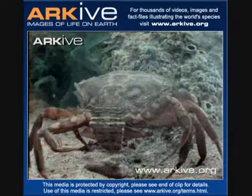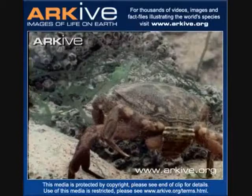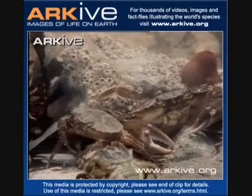You can identify the gender of the species by their abdomen. A male's abdomen is more triangular in shape, while a female's abdomen is broader and rounder. Also, male green crabs usually grow larger than the female crabs.